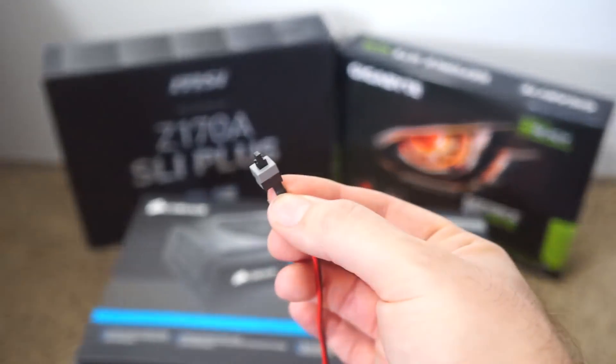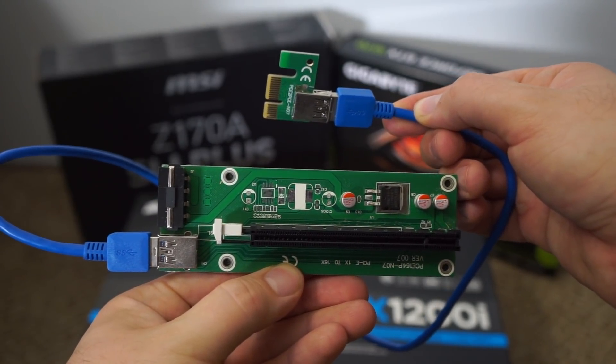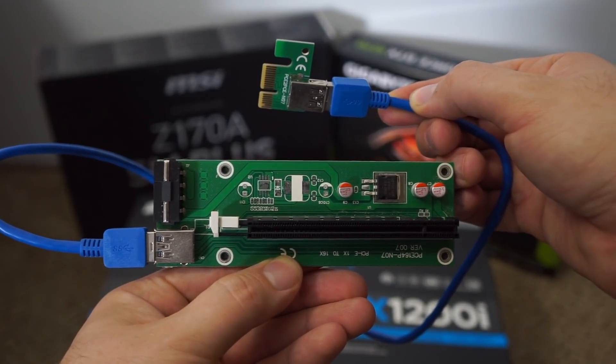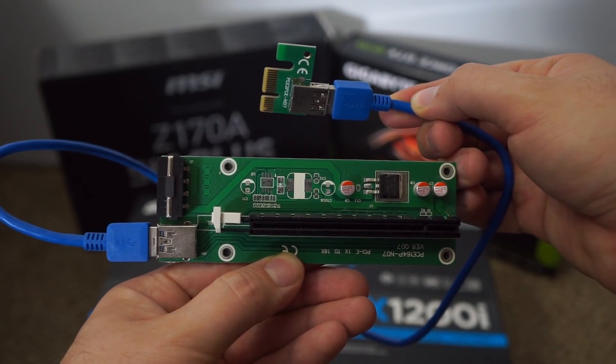This is a power button that you can plug into your motherboard. Here we have the PCI Express USB extender, and this just helps your GPUs get elevated from the motherboard so that they stay cool.